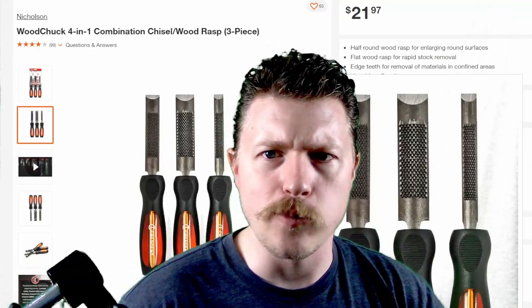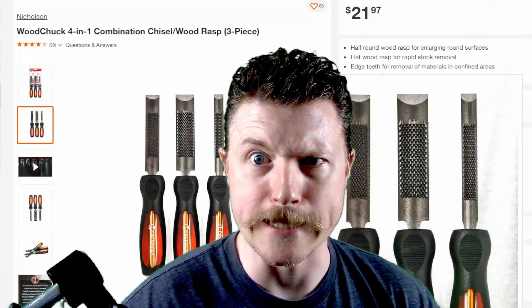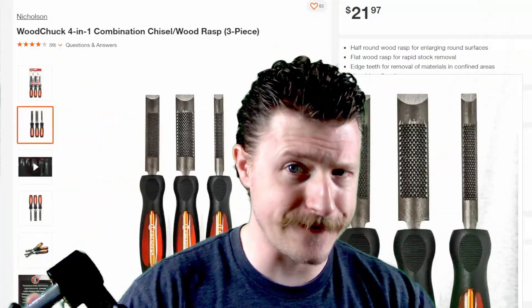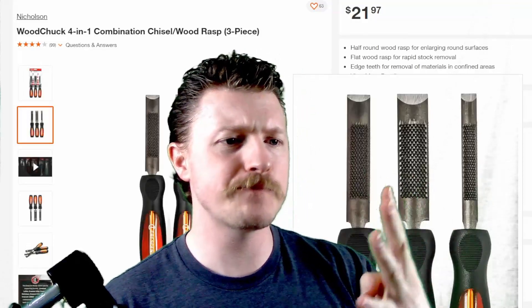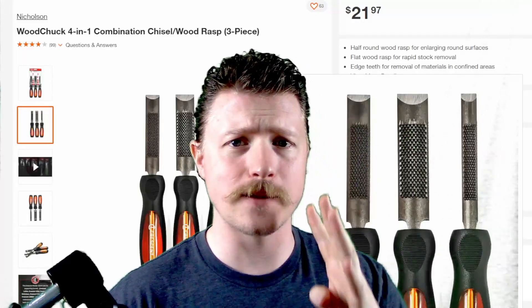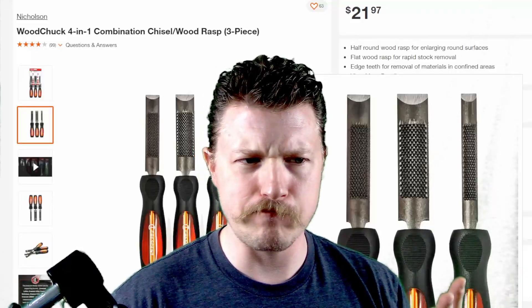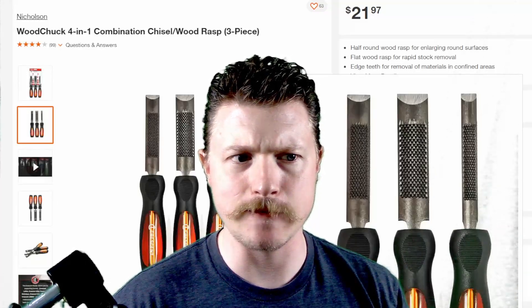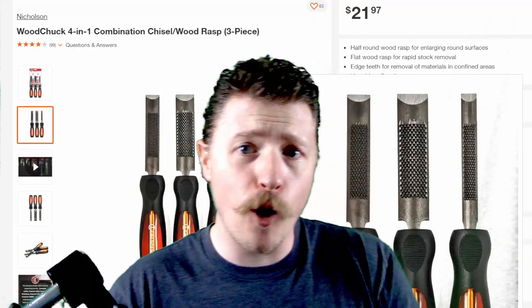They took a hacksaw blade edge and put it on one side for some reason. They took four tools that are purpose-built for four different things and smashed them together in some weird amalgamation of foolishness to make them all not useful — because combination tool, multi-tool, everything's going to be a multi-tool.